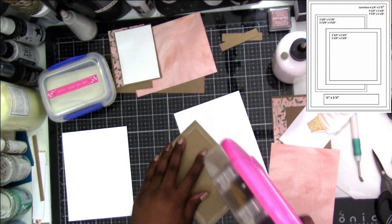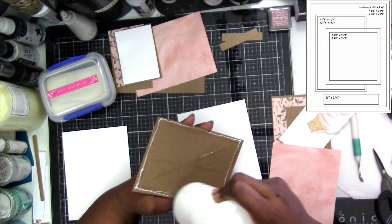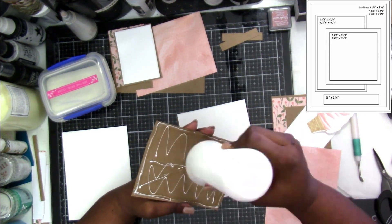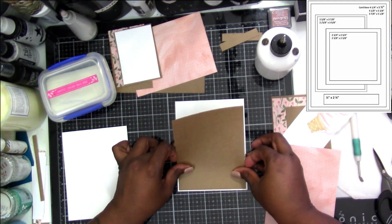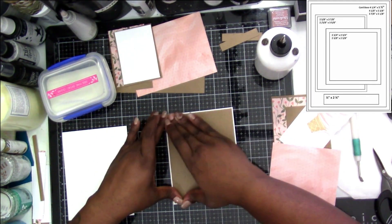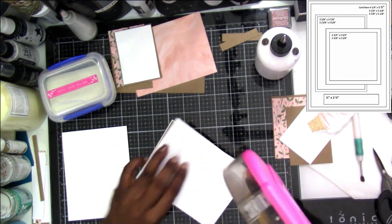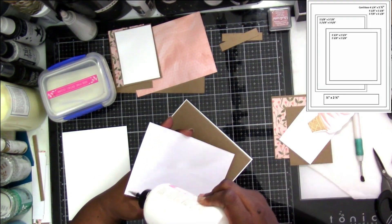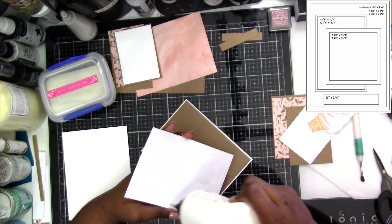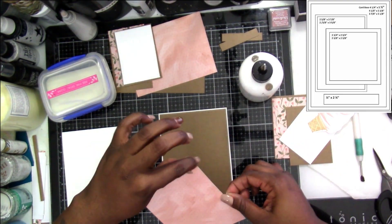I'm going to do the first one, which is the one with the die cut piece, using the ATG tape with the art glitter glue. That gives me just a little bit of wiggle room time because sometimes you don't always get it on even the way you like. With ATG tape, a lot of times when you put it down, that's it — if you put it down crooked, it's staying crooked because it is not easy to peel back up.